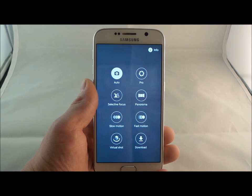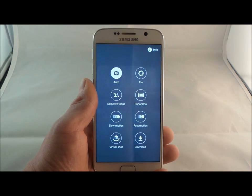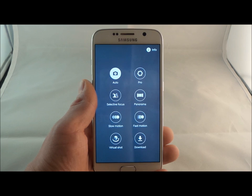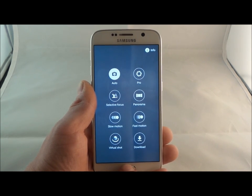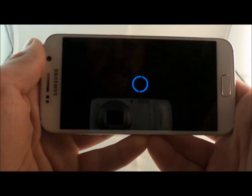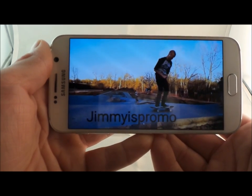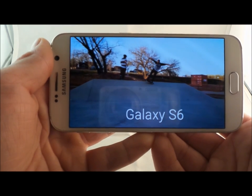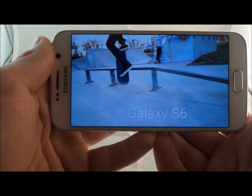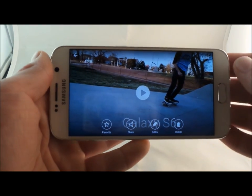The next shooting mode I'd like to talk about is slow motion as well as fast motion. With slow motion, not only can you edit which areas you'd like to be fast or slow, but the sound is there too. Here is a skateboarder named AJ Abner in the Lenexa and Olathe area of Kansas. That right there is slow motion at half speed, here is the quarter speed option, and this is one-eighth speed.